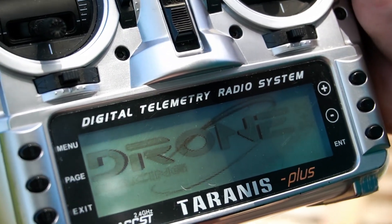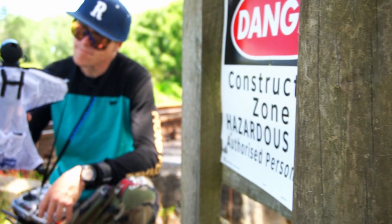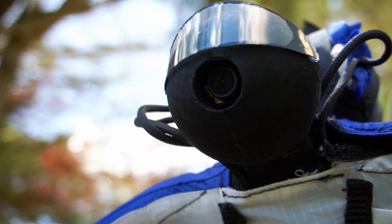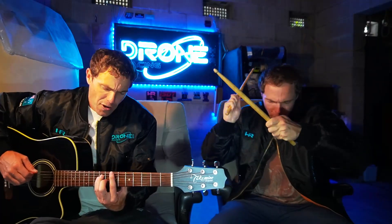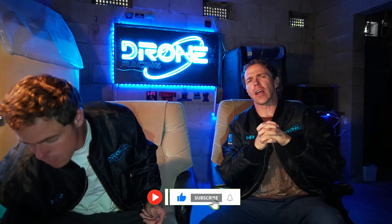Welcome to OpenTX Time Up! We're your hosts Richard and Harry. Thanks very much for tuning in on this exciting episode. What are we doing this week? FPV wingsuit continuation — it's the series we've been making on the channel.